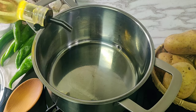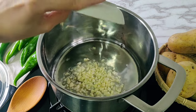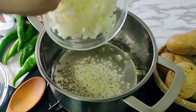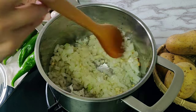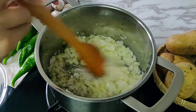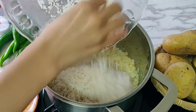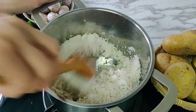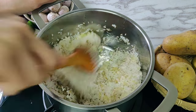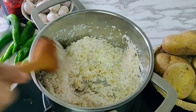In a pot, heat two tablespoons of olive oil over medium heat. Once slightly hot, add six cloves of finely chopped garlic and one medium finely chopped onion, and cook for five to six minutes until the onions have softened. Then add one and a half cups of washed and drained rice, cooking for two minutes on medium heat, stirring occasionally — frying the rice this way gives fluffy, non-sticky rice at the end.